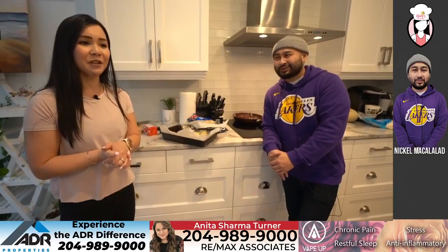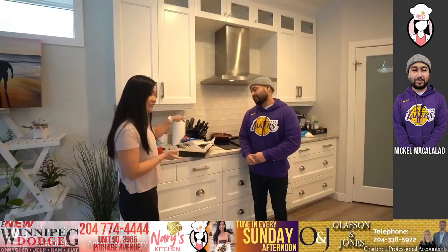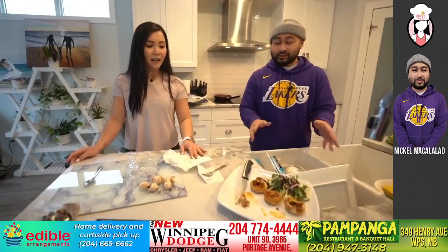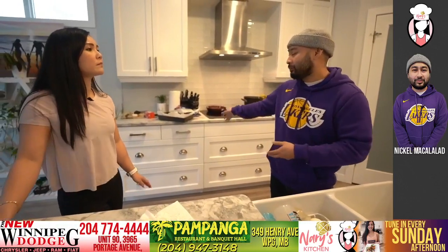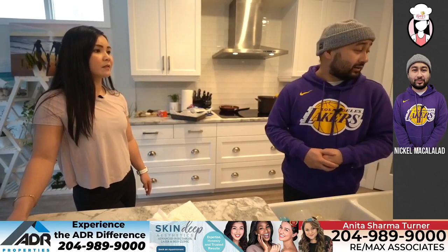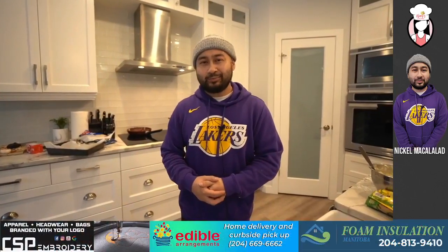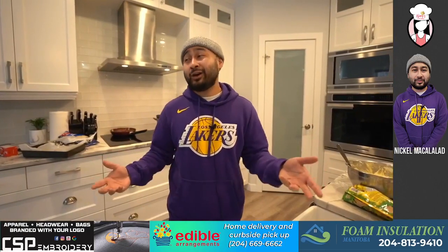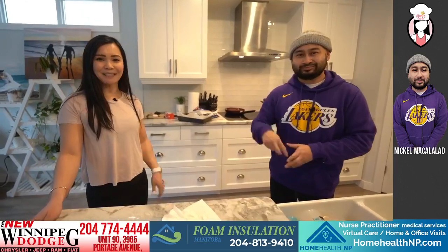Thank you so much Nicol — it was so much fun doing all of these recipes. I've never done any of these and I learned so much. The Dunkaroos dip is really good, and the mushroom pizza I never thought I would make. Easy to make and nice to serve to other people. You can also use different types of chips — I tried Doritos sweet chili and it was delicious. Where can viewers find your videos? I'm on Instagram at Nicol Mac and I have a YouTube channel called Food Sense. Thanks guys for tuning in — I'll see you next week!